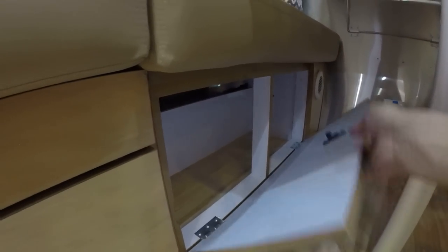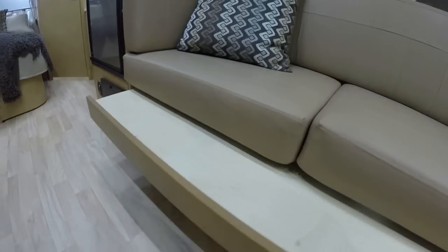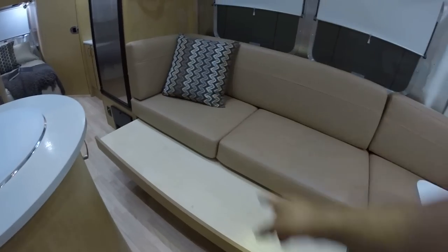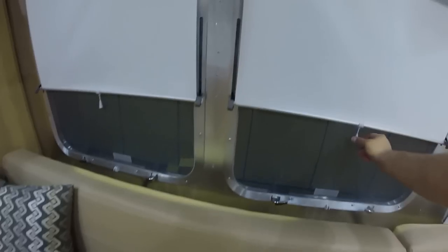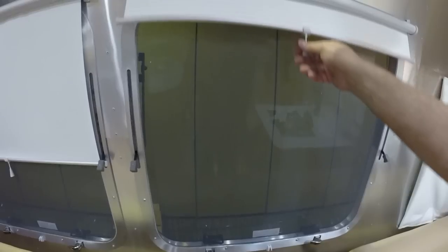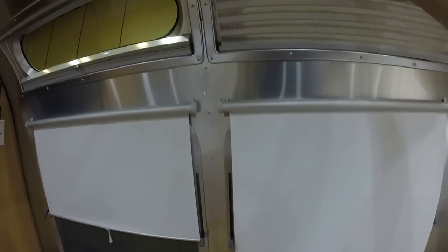The dinette folds down to make a bed that will sleep one to two adults or two children. There's also storage underneath the dinette. This is the furnace return. There's also storage underneath the lounge. This lounge slides out and makes it into a bed — about 66 inches long, about 38 to 40 inches wide. Two 30-inch wide windows that open all the way out. Oceania roller shades are now standard — Vistaview shades.